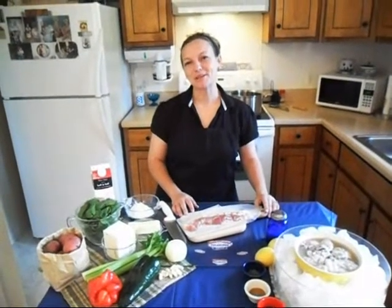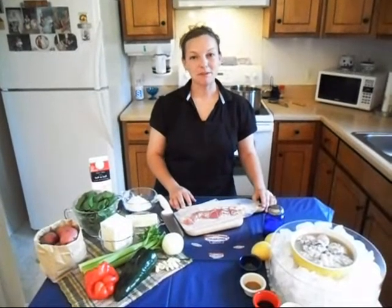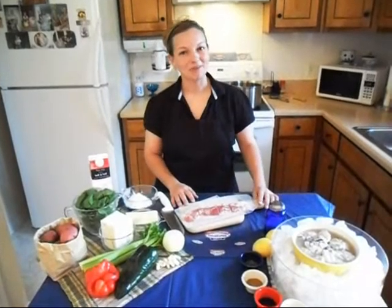Hi there. I'm so excited to be able to share this recipe with you today. For my entrée, I'm going to be making Oyster's Rock My Philly Stew.